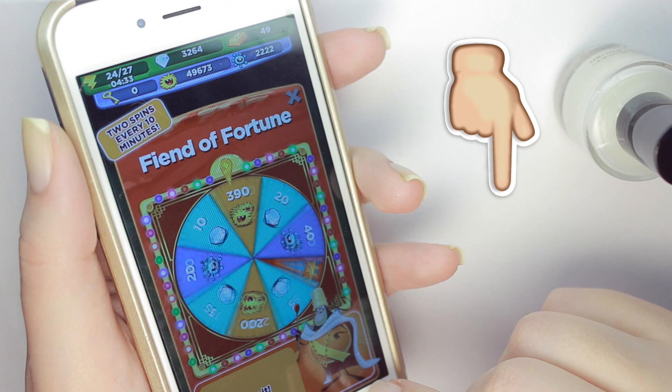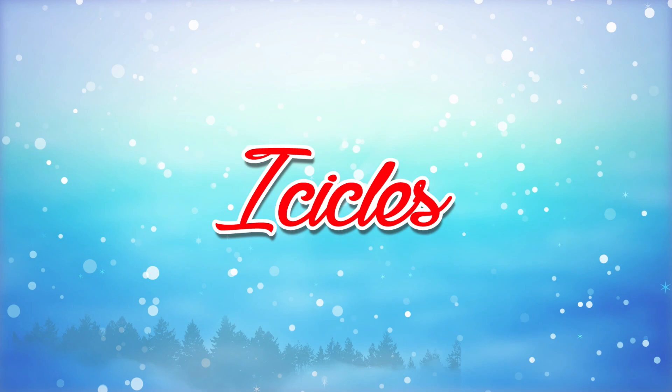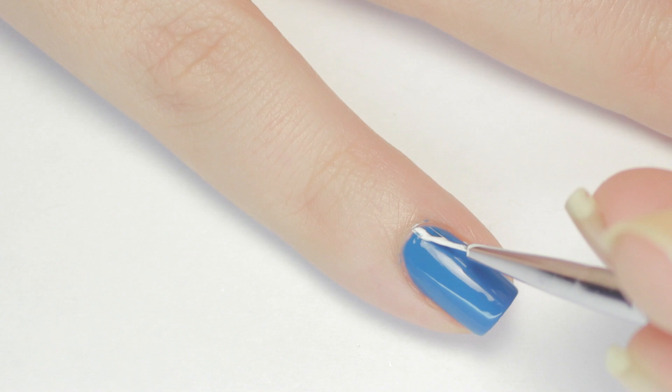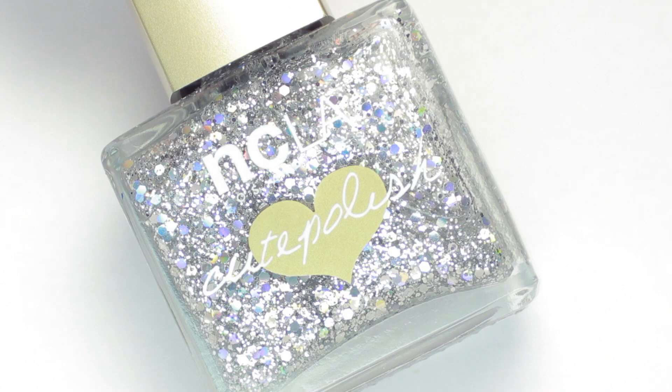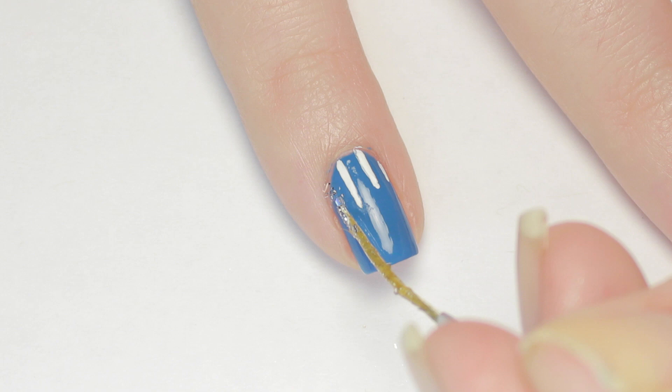Now let's get on to our Christmas nails! This first look is an easy icicle design. Begin by painting your nail with an icy blue color. Next, use a white striper polish or a paintbrush dipped into white polish and make three vertical lines extending from the cuticle area of your nail. To add some sparkle, I'm using a gorgeous silver glitter polish from the new Cute Polish by NCLA line, painting lines in between the white ones.